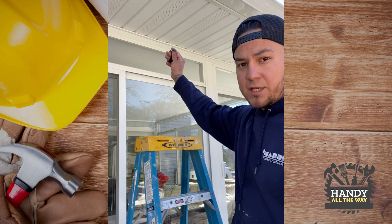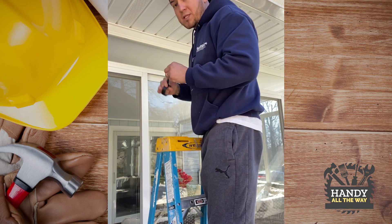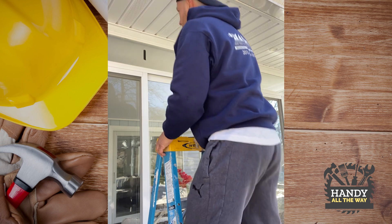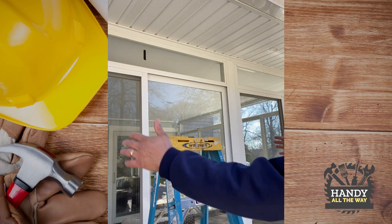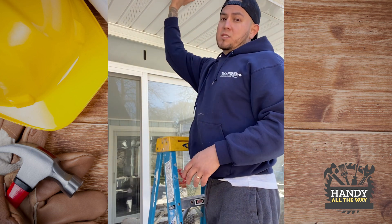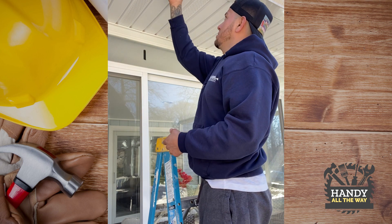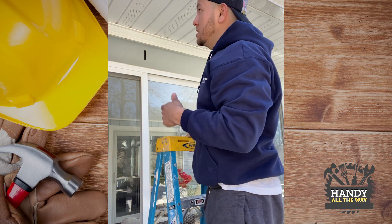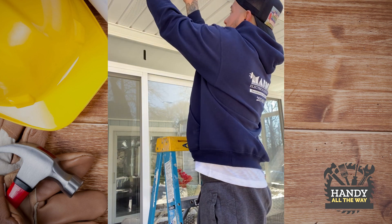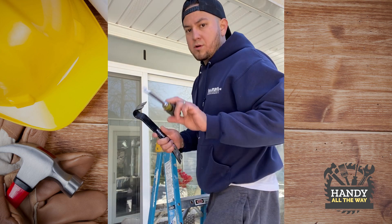We want to find the center where we're going to put the TV — this is going to be my center. I always like to mark where I'm going to go, so pretty much the TV will go here. Now we're going to take this off. This is vinyl, so it's not going to break when you take it down. Slowly pry it — it is installed with nails — without bending the flashing. A little crowbar and a screwdriver always helps.